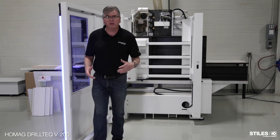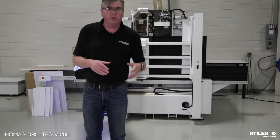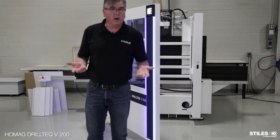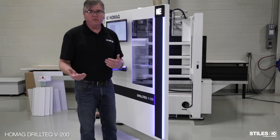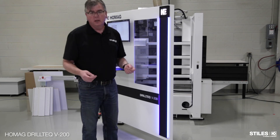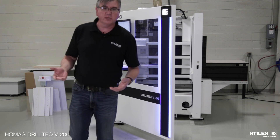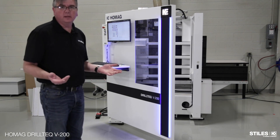This machine can do everything that a pod and rail machine can do, but in a very small footprint. We have no vacuum pods — we're holding it mechanically. So there's zero setup from part size. I went to two different sizes of parts with no setup, no changes. It's a very quick changeover machine.